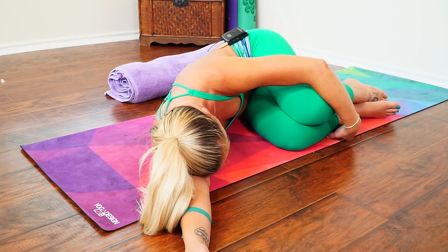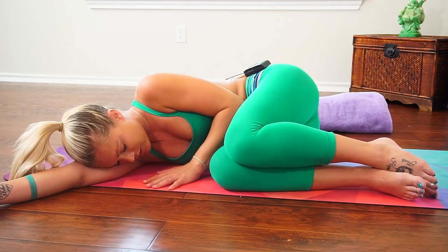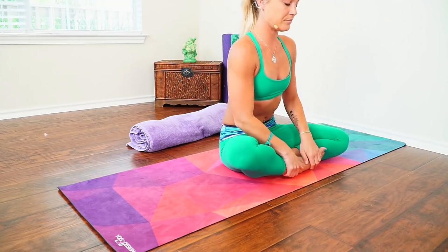Take a moment here to be grateful for spending time on yourself, doing something good for your body, your mind, and your spirit. When you're ready, gently press into your hand and come up to a comfortable seated position. Bring your palms to touch at heart center. The light, the teacher, the student, and the love in me recognizes and is grateful for the light, the student, the teacher, and the love in each of you. Thank you for sharing your practice with me. Namaste.